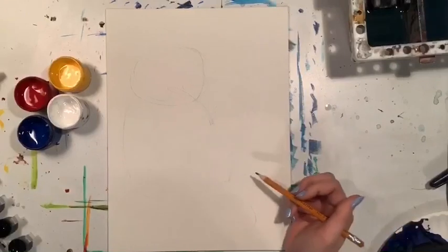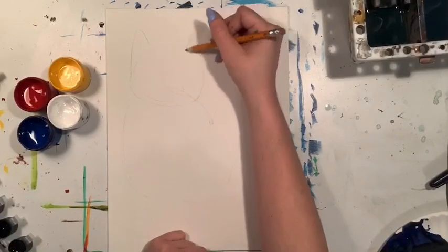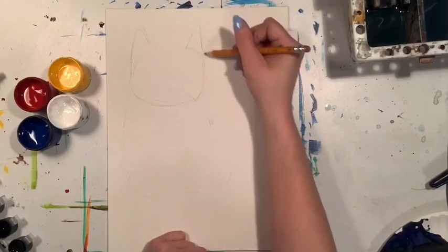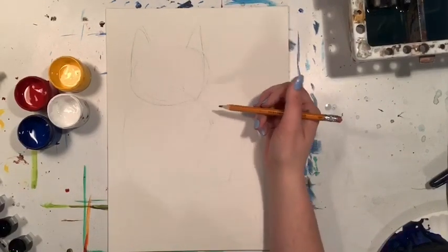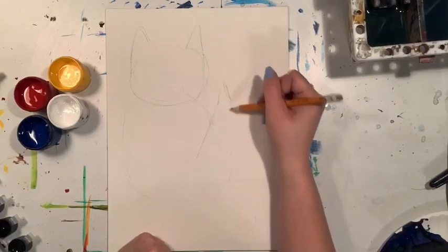Then we're gonna very lightly add a little circle to the top, kind of flattened with some pointy ears. This is to make our cat. We want to draw nice and light so we can erase things and it also means our pencil lines aren't gonna show up too strong.